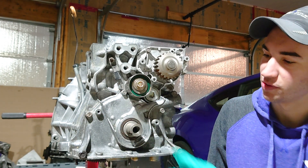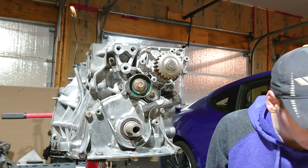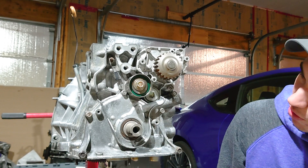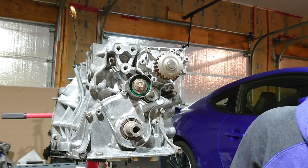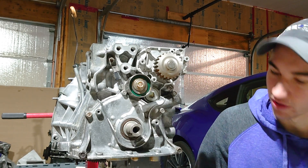Here's your oil pump right here. Basically what this does is it uses the rotation of the crankshaft to pump oil pressure throughout your engine to keep everything nice and lubricated. The first thing I want to do to take this oil pump off is get this tensioner off, or at least get it out of the way.